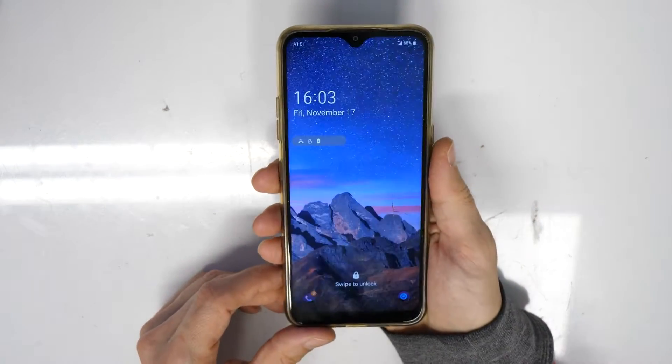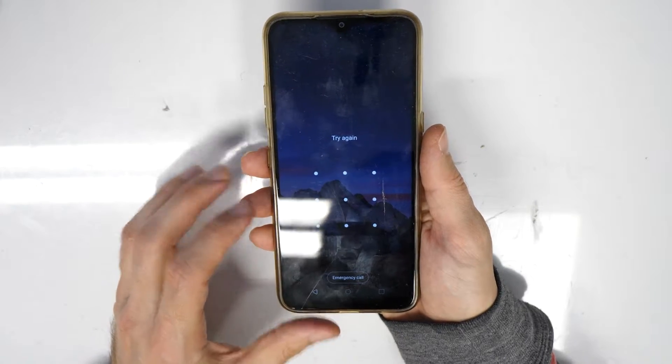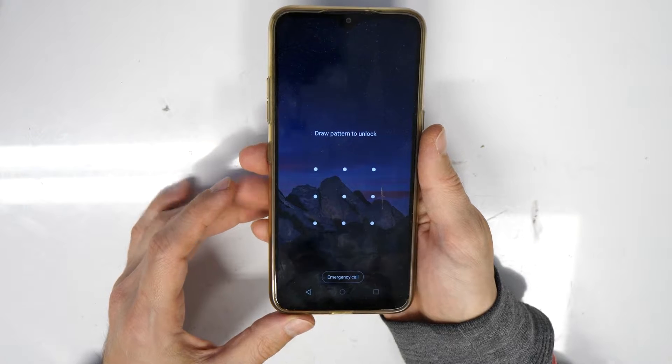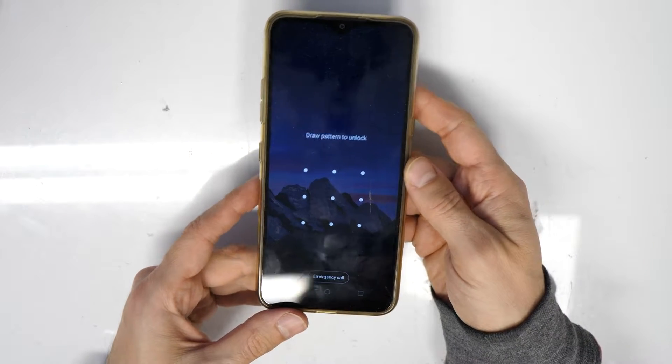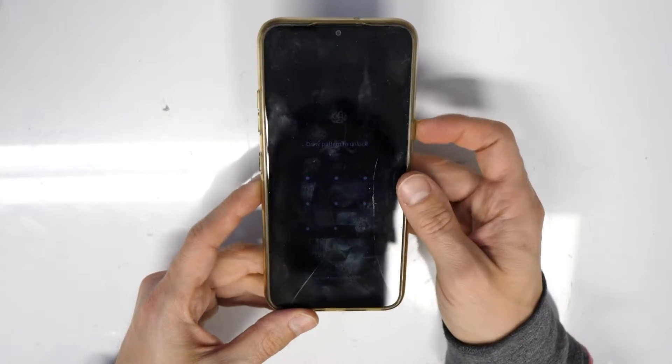So where is the problem? We have a screen lock on this phone and we forgot it, so you can't actually use the phone. What to do now is follow these steps and then you will be good to go.